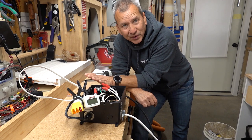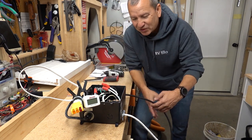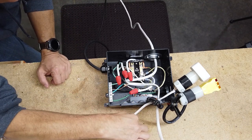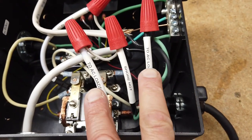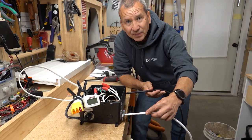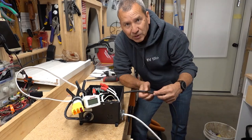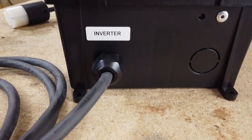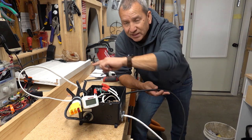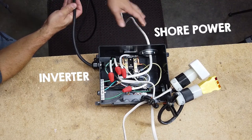We're all set up to test this out, but first a quick review of what a transfer switch does. We've got two 120-volt AC inputs going into this switch and one output. The output goes to the main AC service in the RV, but it can only take input from one of these at a time. One input will be attached to our shore power connection, and the other — this black one — will be plugged into our inverter, which runs off of our battery system.